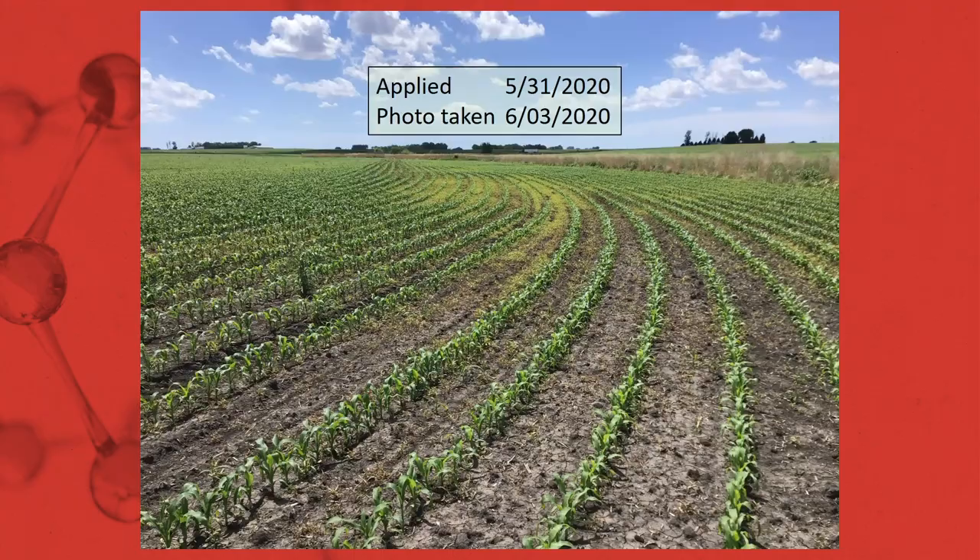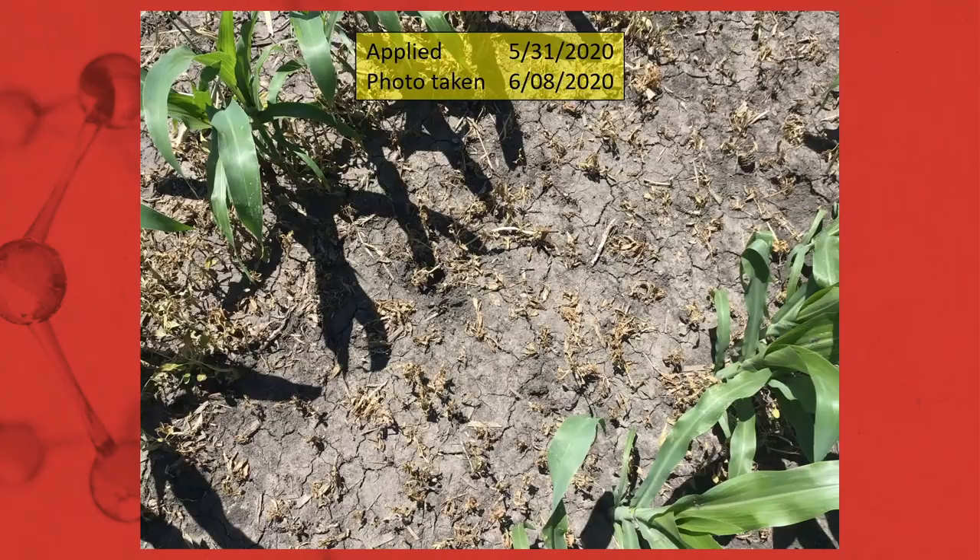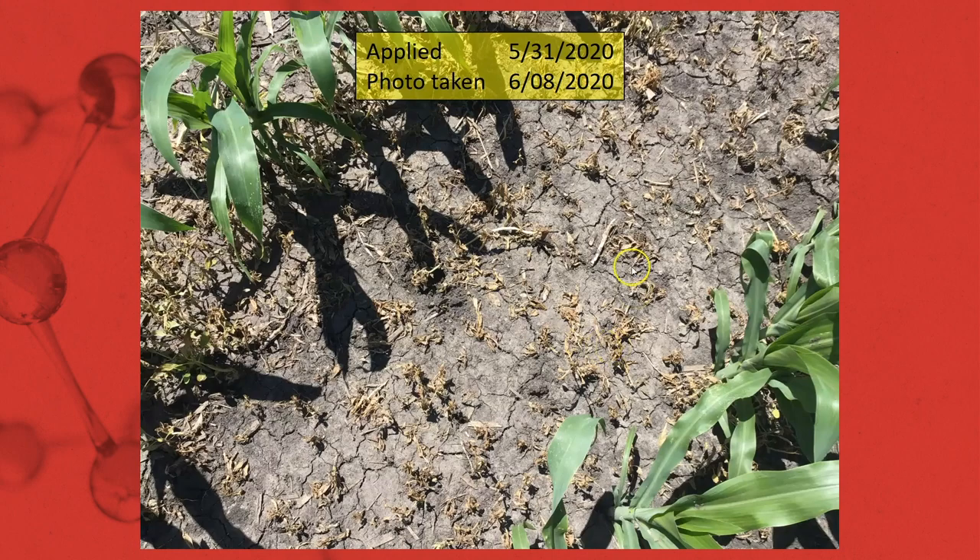In this same field there was an area that had some heavy waterhemp. Here's a picture three days after application, then eight days after application showing 100% desiccation of many of those waterhemp in that area.